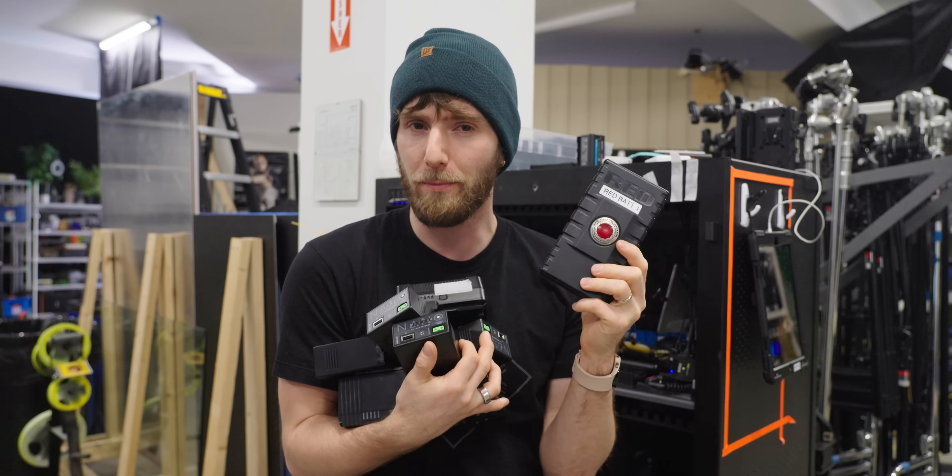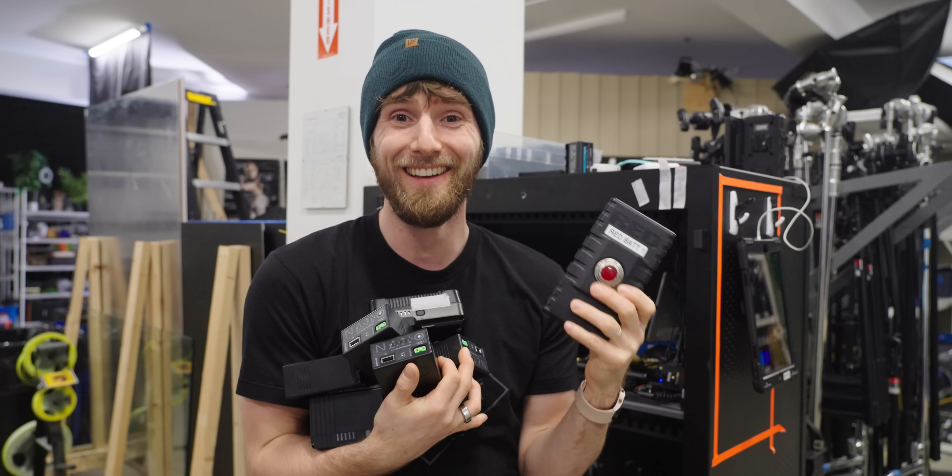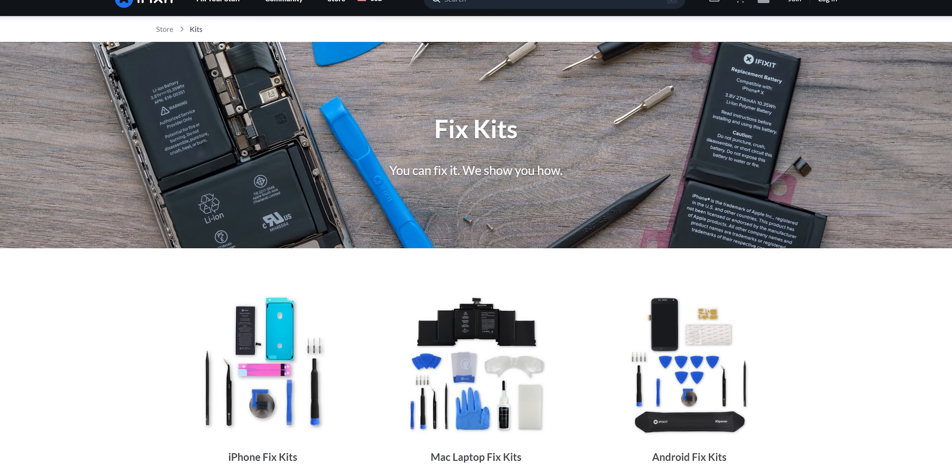Our sponsor is iFixit. Is the battery in your device not lasting as long as it used to? Looking for a new project? iFixit has you covered. Stay tuned to the end of this video to learn about their battery replacement kits.